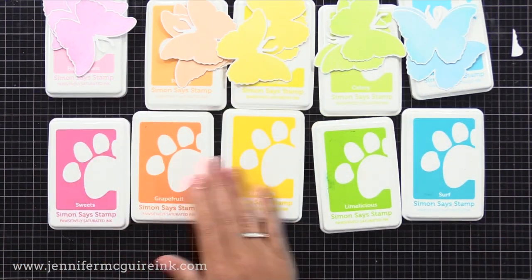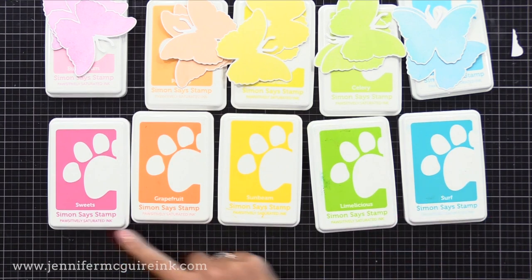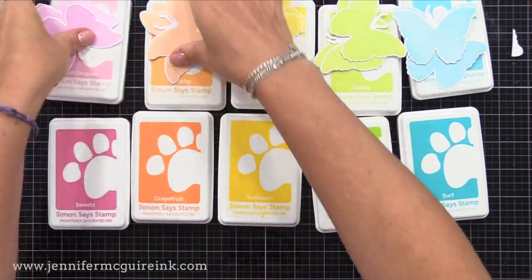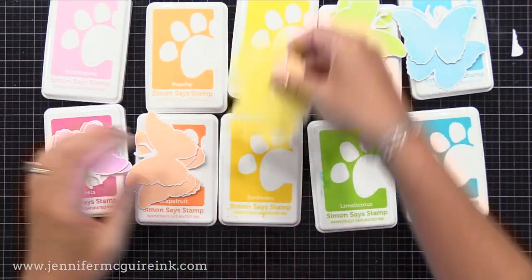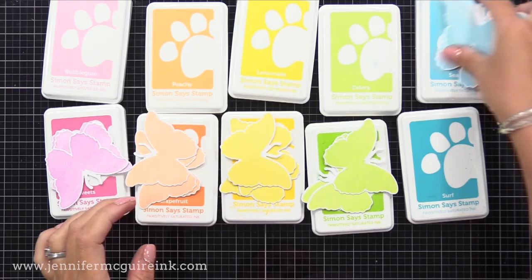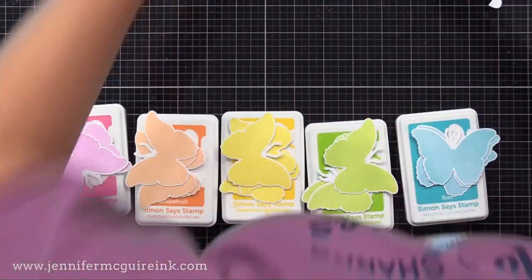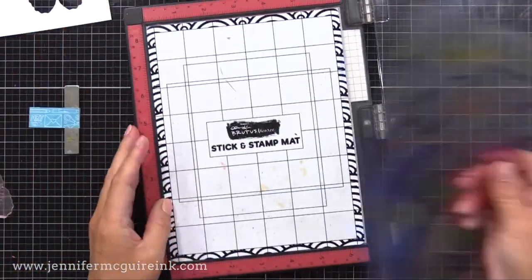Now it's time to come in with the second layer, so a slightly darker color. I'll be using sweets, grapefruit, sunbeam, limelicious, and surf. You can see how it's helpful to have inks that are in trios — a light, medium, and dark — because it makes stamp layering easier, but you can use whatever inks you may have. It's sometimes fun to mix and match.